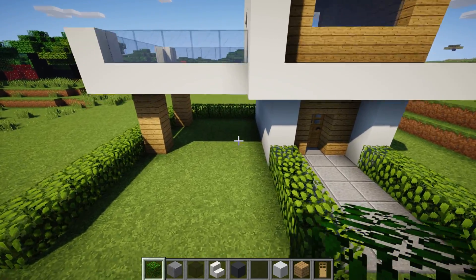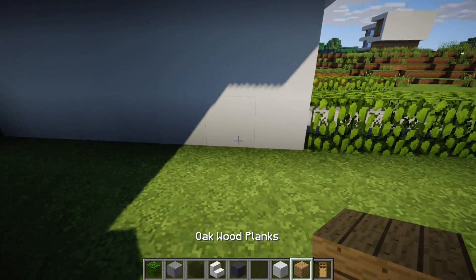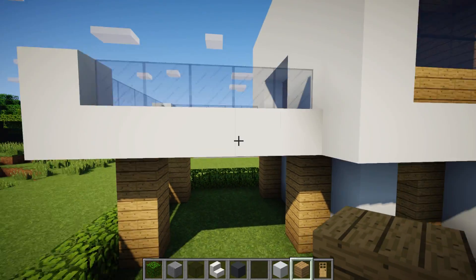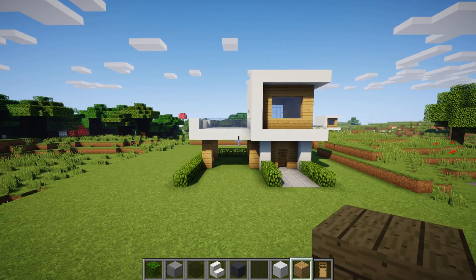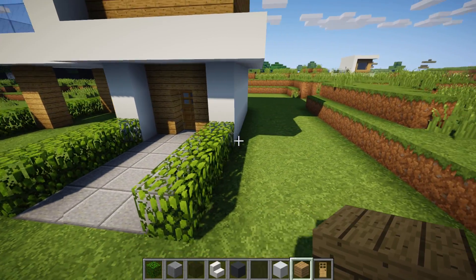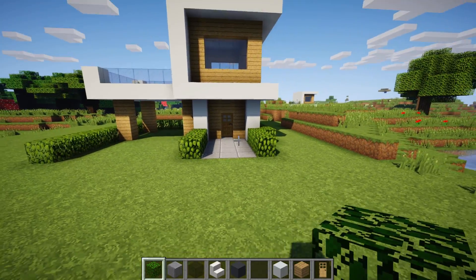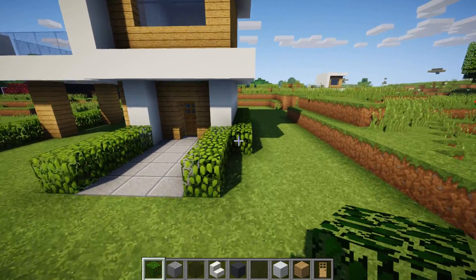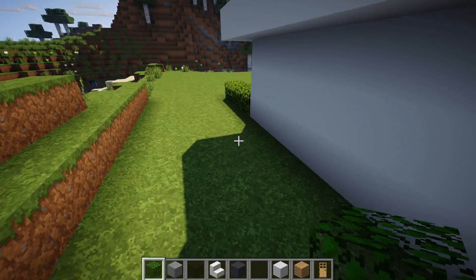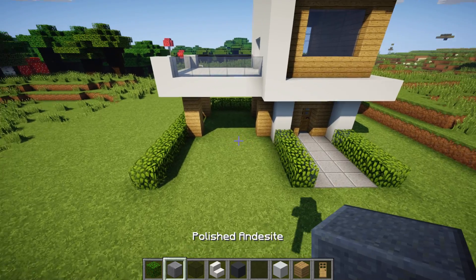This area underneath the house can be used as a garage space or general space. You could add two additional pillars to make the house look more modern, like it's actually being held up. Put stone in this area. You can continue the grass and take the leaves all the way around the back — it looks really nice — though the back may not look as clean. Just add some stone there to finish.